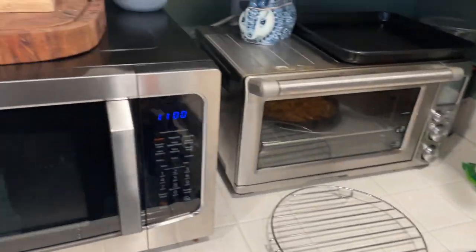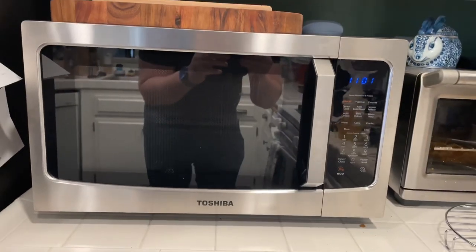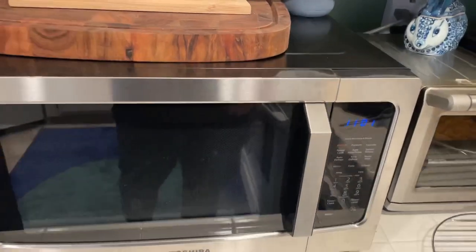Toshiba completely neglected to put the instructions on how to use the air fry function of this microwave in their manual, so I had to figure it out on my own.